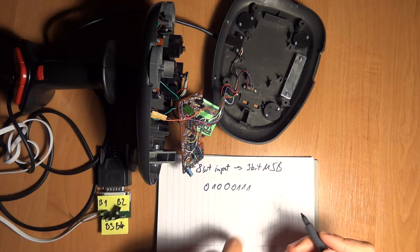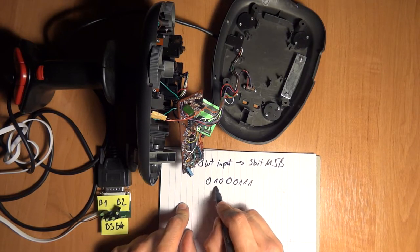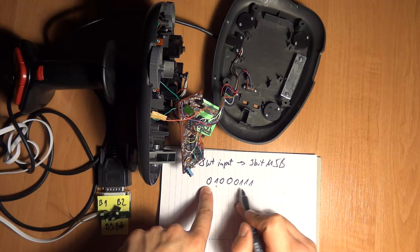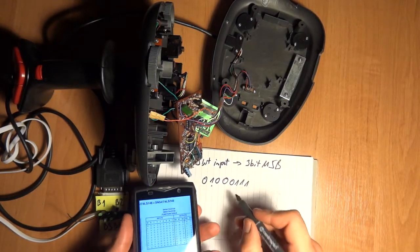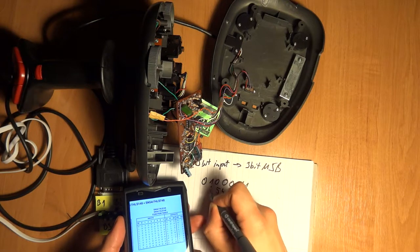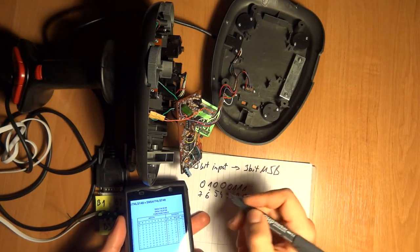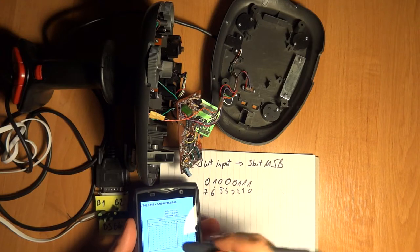So if you have a signal like this - here is an 8-bit input - on the output it would simply identify the most significant bit. So it will set the three-bit output. That would be seven. This is numbered zero through seven, and bit six is active, which is the most significant bit - it's an inverted value.